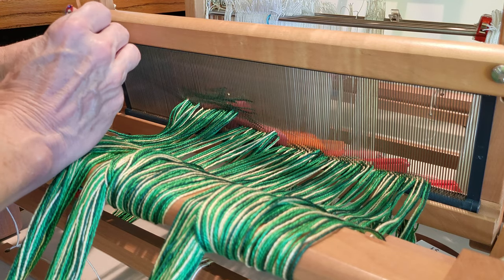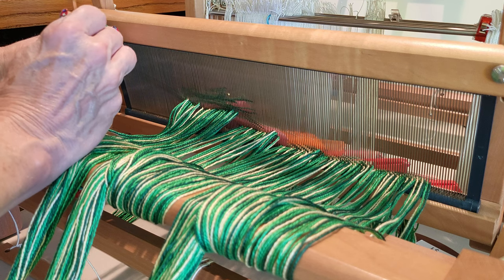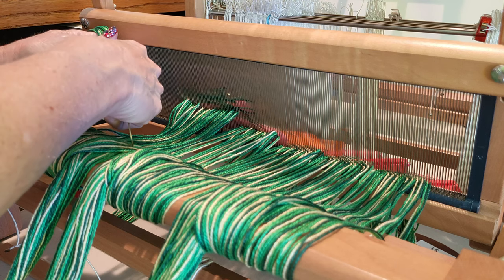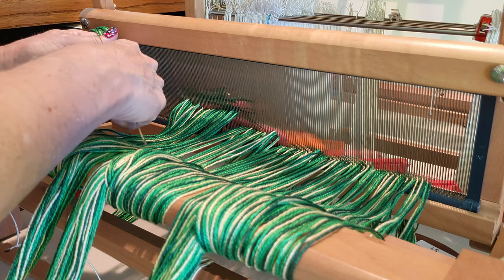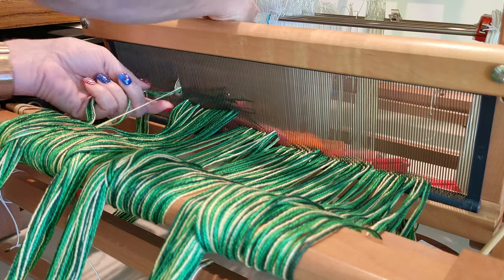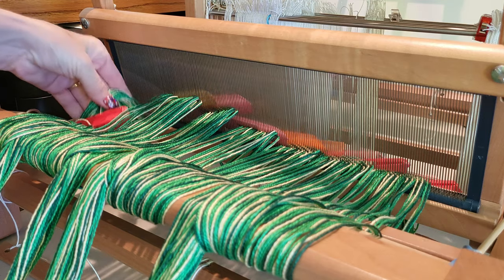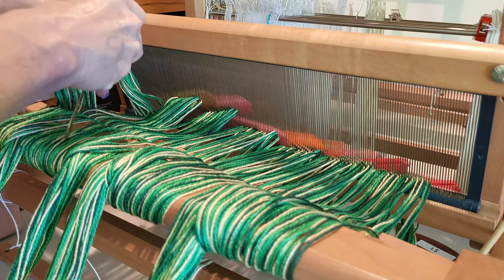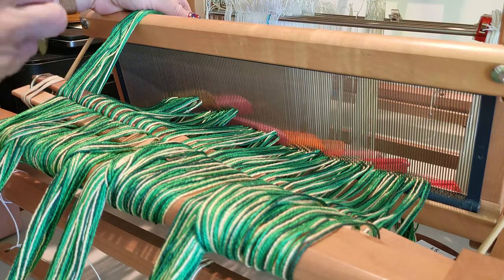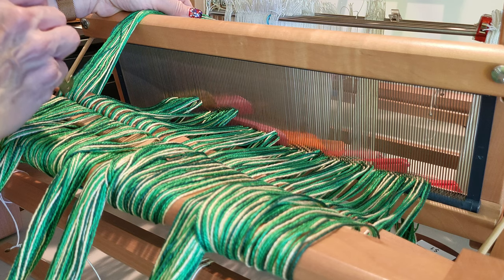Double weave is really an amazing weave structure — I've been fascinated by it for a long time. And if I've done my math right and can count, I should have 12 segments left here: 2, 4, 6, 8, 10, 12. Yay!